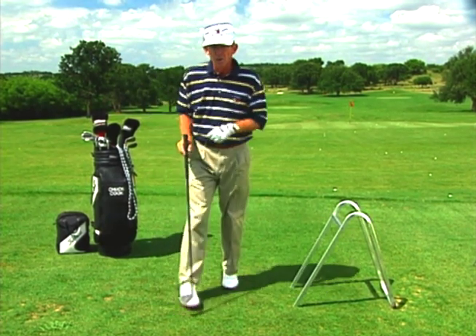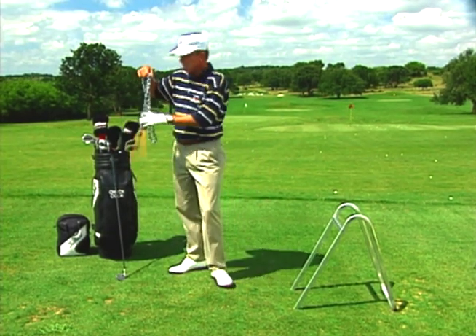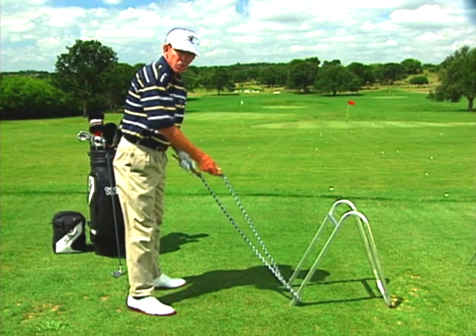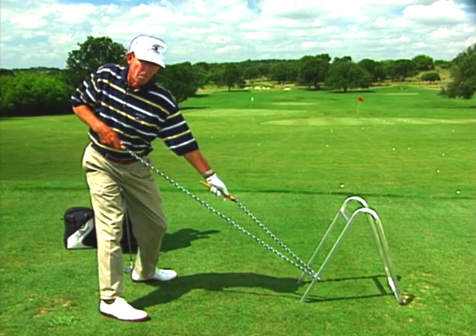A wonderful drill to help you get this feeling was given to me by Mike Dunaway. What you want to do is take a rope — like a jump rope — loop it around something fixed such as a bag stand, and then just practice using your shoulder to pull one end of the rope backwards.